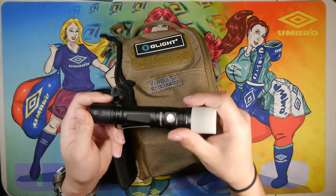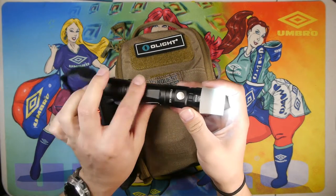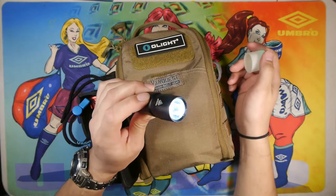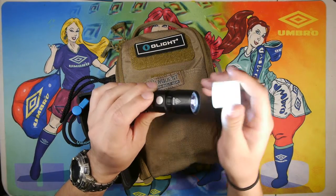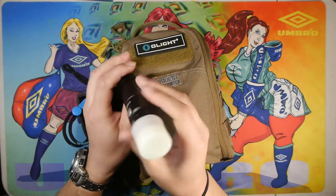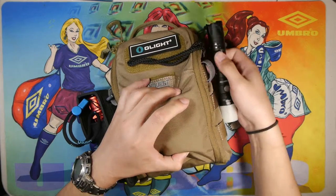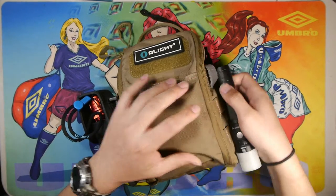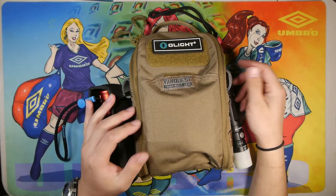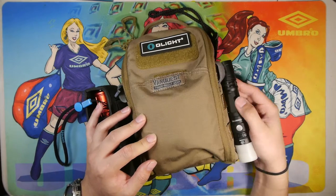Moving along, we have the Sofirn SP25. I have a diffuser on this one, but it's also a tail clicky switch and a front switch mode-operating light. I keep the diffuser on so if I'm doing any kind of traffic duty — routing people and cars during work — they can see me. It's like a glow stick basically. This is also a 21700 battery-operated light.